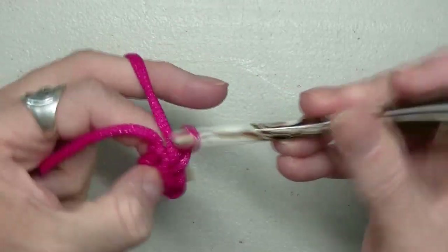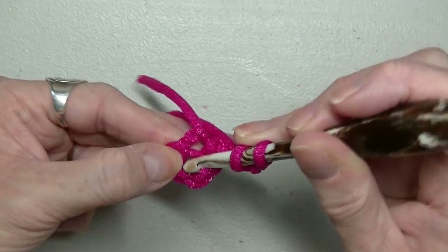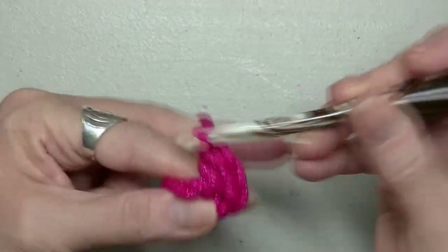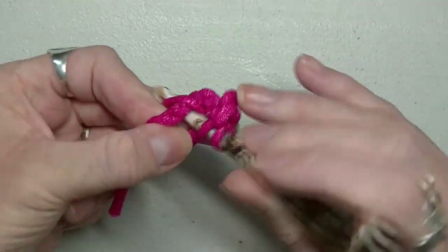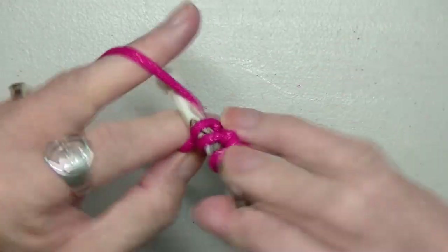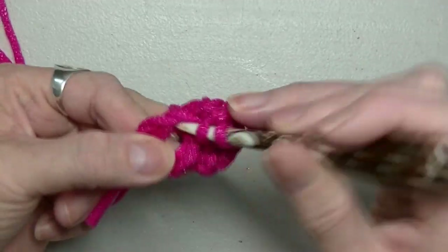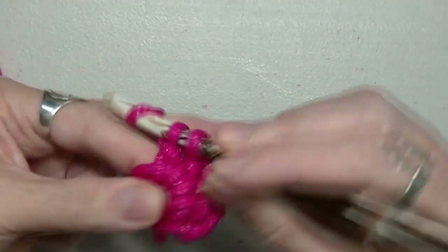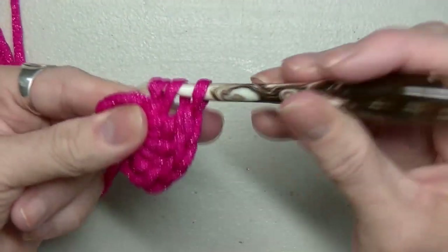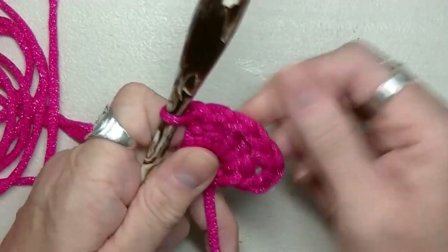You're going to chain up three, turn over, go into that hole, and do a double crochet. You're going to do that again and put 16 double crochets in this hole. It might get a little tight — just keep pushing them to the side to make a little way. Continue until you have 16; the first chain-three counts as a stitch.